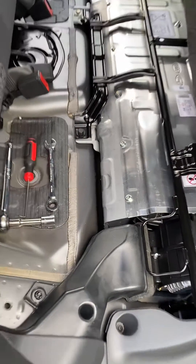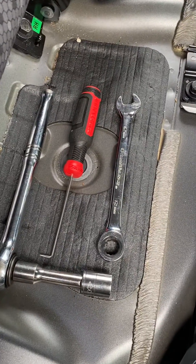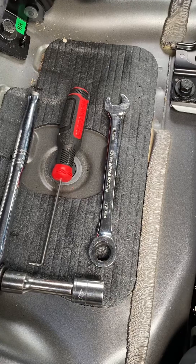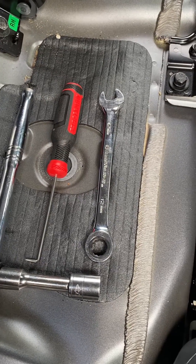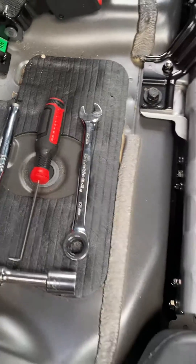For this job you're going to need three tools: a 14 millimeter socket, a little pick tool, and a 12 millimeter speed wrench — or a regular wrench if you don't have a speed wrench — or a small ratchet.